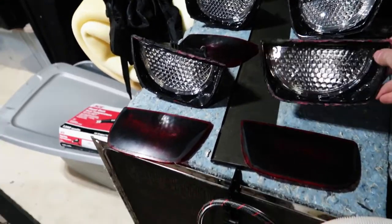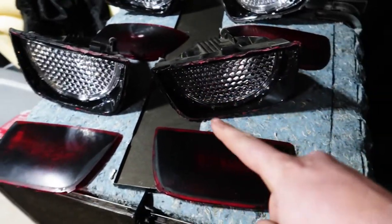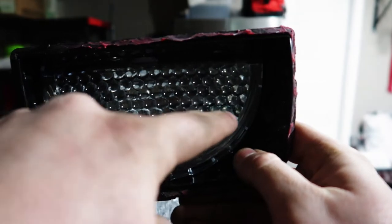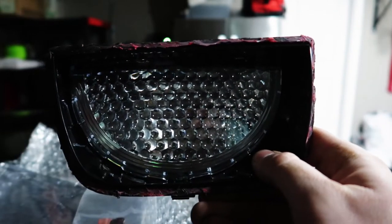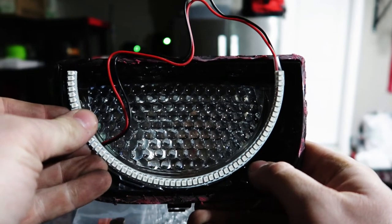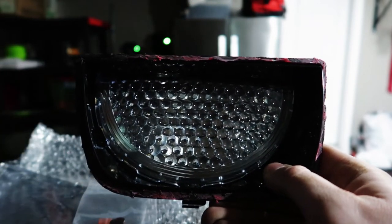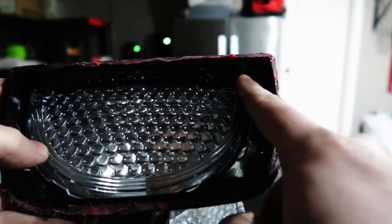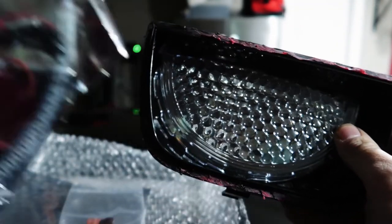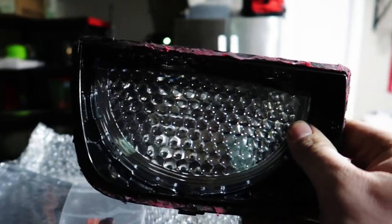Now we're going to put the U-shape LED into these. As you can see, there's already a natural U-shape in the light itself, so you take your LED and cover that circular part of the taillight. I still have to drill the hole at the top right where the wire exits. Every single one has the wire at the top right, so we're going to drill those out now.